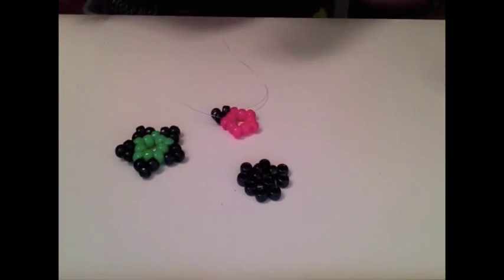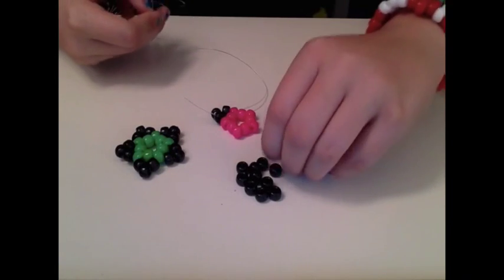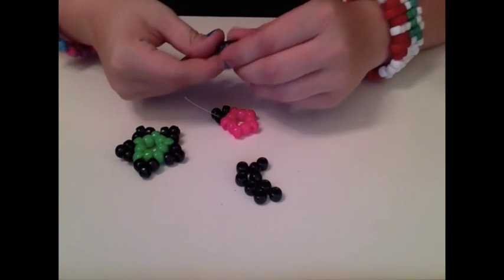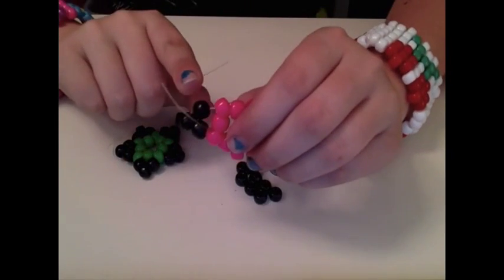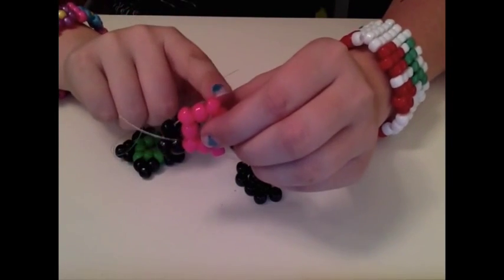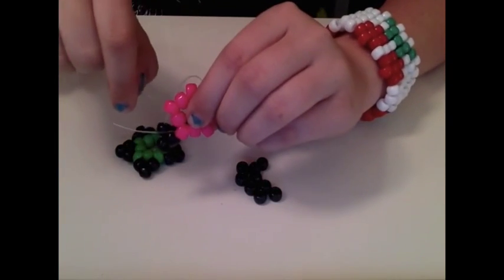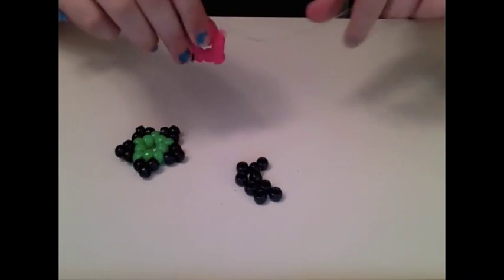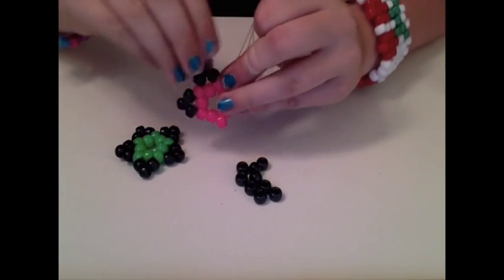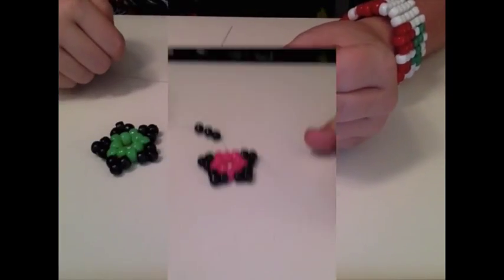Once again, all you're going to do is put on three beads of whatever you're doing for your outside color, like so. Then since your string is coming out of this point bead, you're going to string it through the next point bead. You're going to do that all the way to the end.